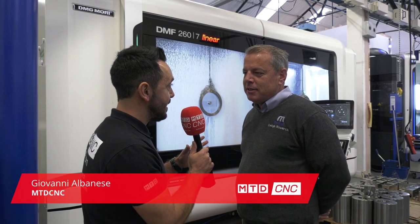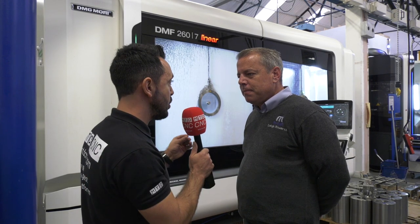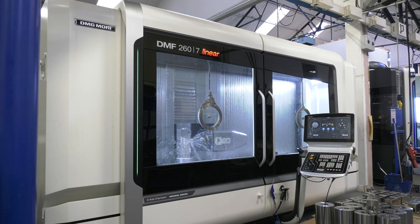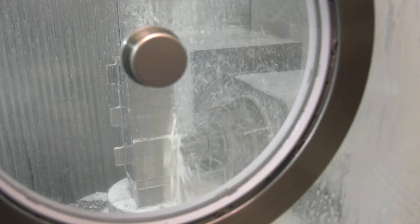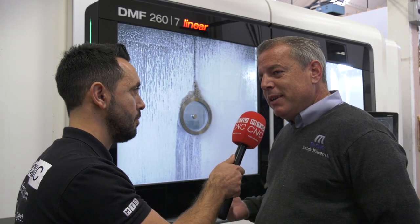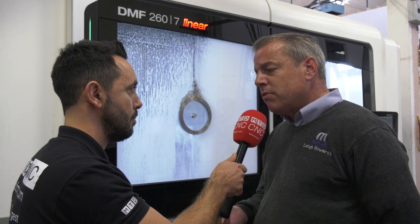We're here at MCNC and this is one of the latest investments from DMG Mori - the DMF 267 linear. Tell me a little about the machine's capabilities. It's an extraordinary machine with a lot more capability than your average machine. We've got a B axis, C axis, as well as X, Y and Z, so it is a five-axis machine. It's nearly three machines in one - at the moment we're using it in a horizontal configuration with the integral rotary table.